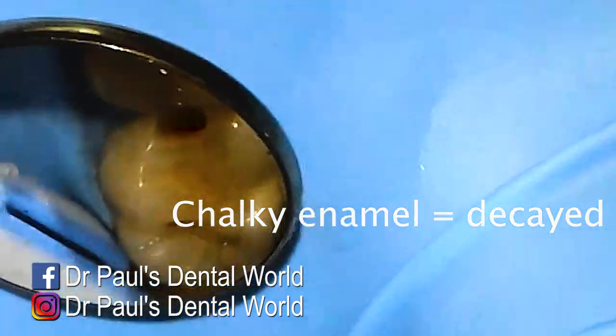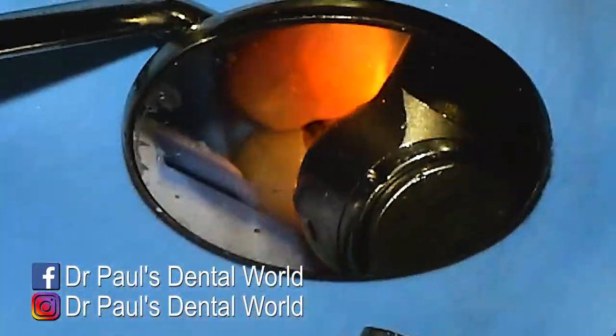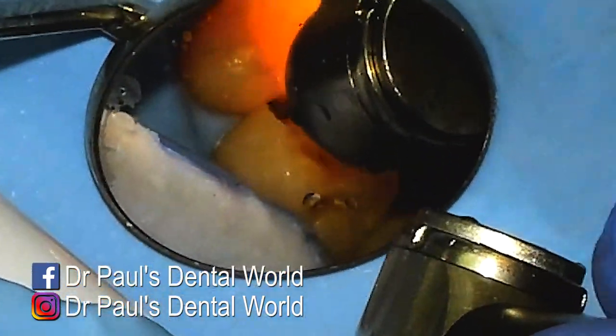Can you see how that's a bit chalky white color? That chalky white color is the starting process of decay. So that enamel is quite weak as well, so we have to remove that too when we are removing the decay.